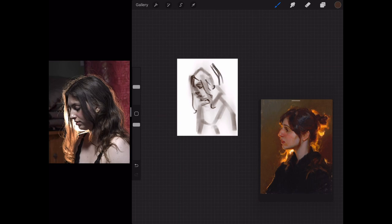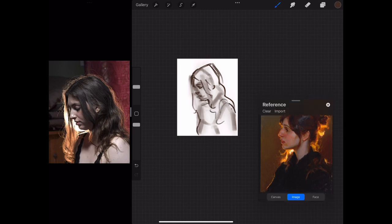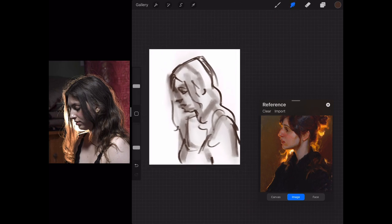By starting with a really tiny canvas and a big thick brush, I'm really forcing myself not to dive into the details — just to look at the picture as a whole, how it's composed in the frame, try to capture the big shapes and not get too lost in the detail. So at this stage I'm not even at the blocking stage; I'm just trying to figure it all out.